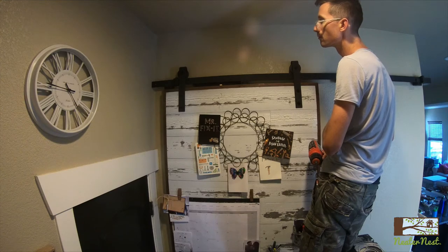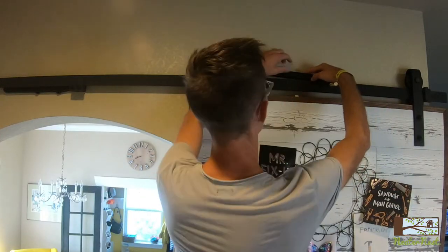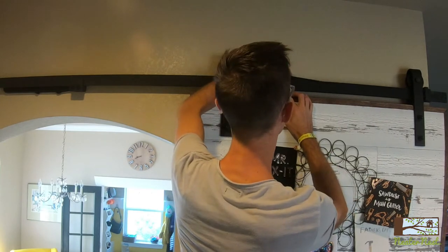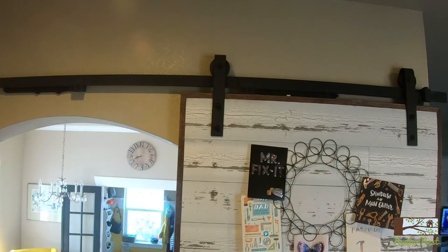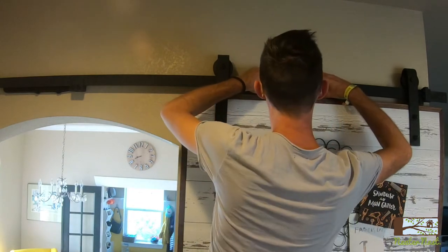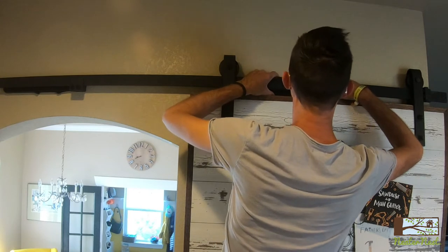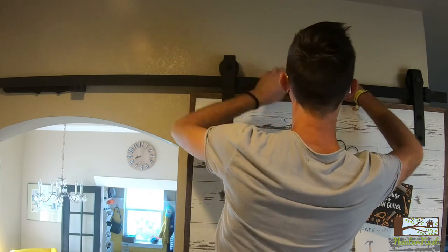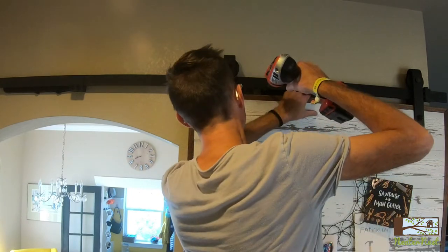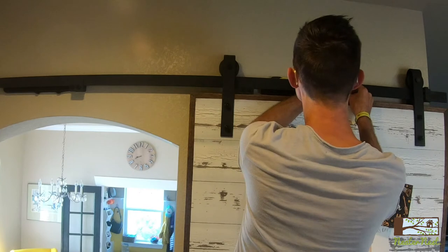And it works perfectly. Now I'm going to mount the other side. I decided instead of using a second stop block, that I would just reuse the same stop block and adjust the position of my soft close. So I just slid my door to where I wanted it to stop and then positioned the soft close over the top of the block and screwed it to the wall.